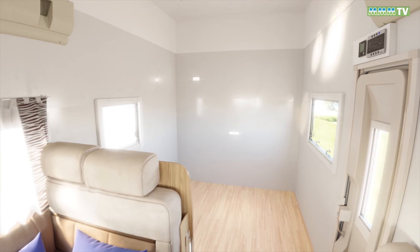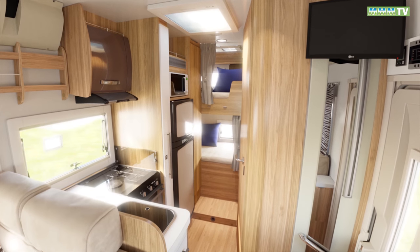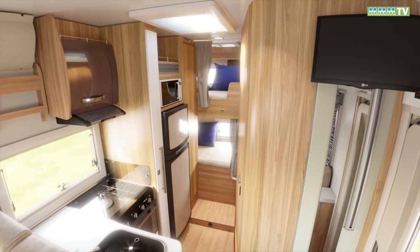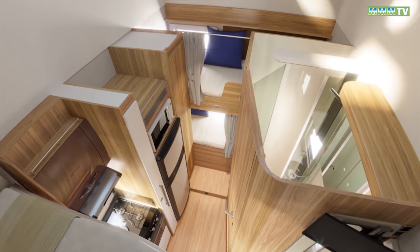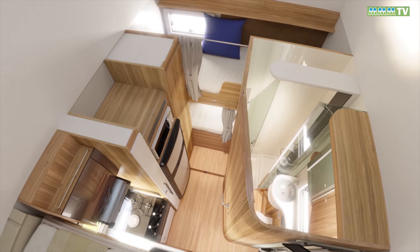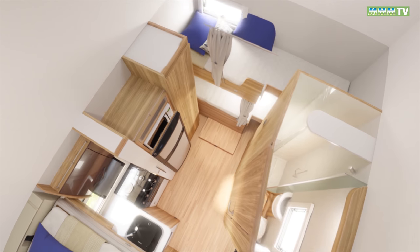The most affordable model is the Tesoro 413, priced at £50,995 — this is the one for motorhomers with kids. It's 6.41 metres long and still has a drop-down double over the front lounge, but the key feature is the transverse bunk beds at the rear.